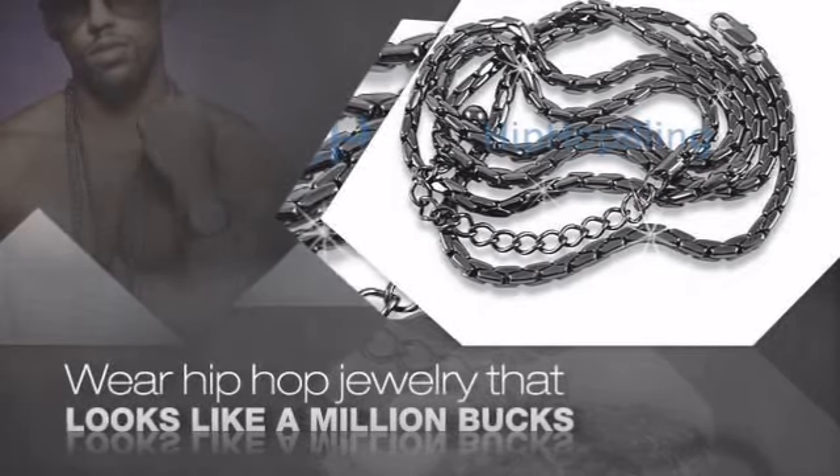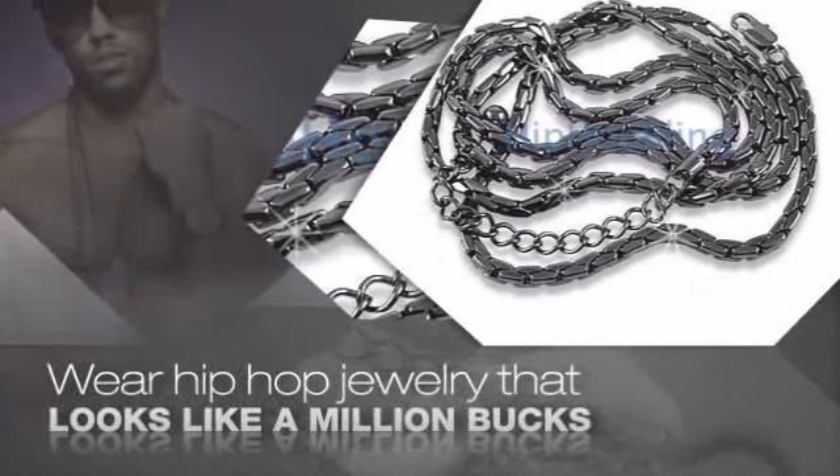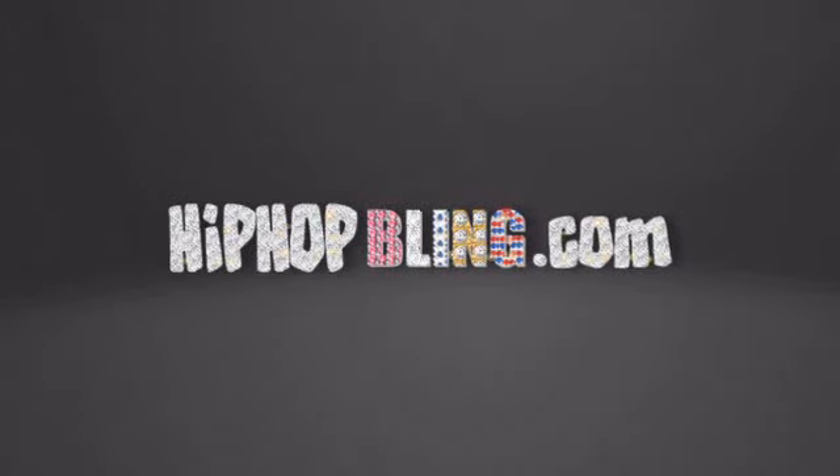Nothing cheap and cheesy here. For $20 and up, get quality bling that looks and feels legit. What you waiting for? Order now at hiphopbling.com.